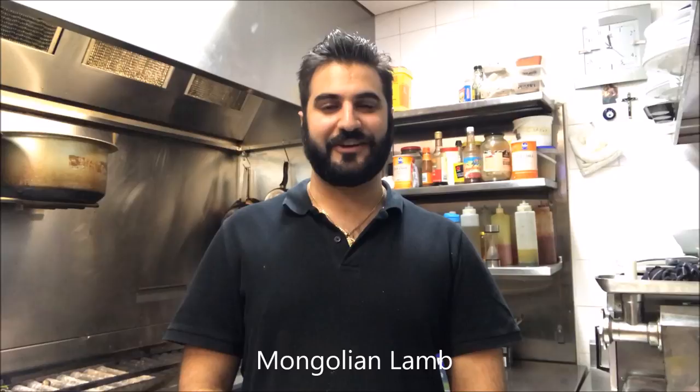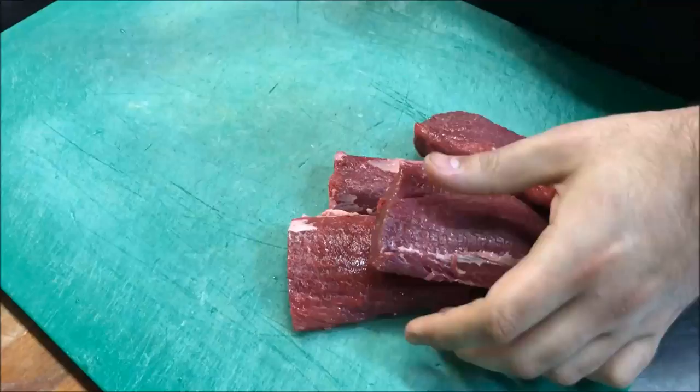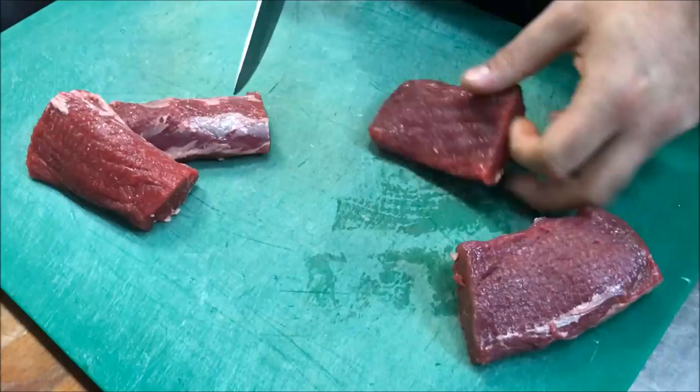Hey everybody, it's Ron Henry's How To Use. I'm going to show you how to make Mongolian lamb. I've got half a kilo of lamb backstrap — I've already cleaned it up and deveined it. I find that lamb backstrap works the best for most dishes.